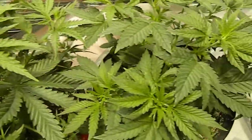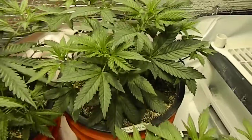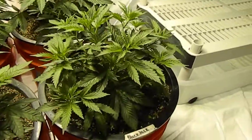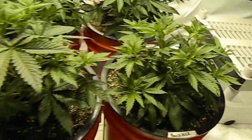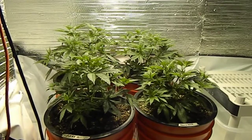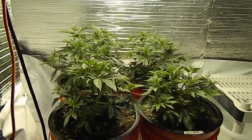AK number one is ready for flower. Bubblicious and the Blackjack — I think I'm gonna hold off these two in front until a couple days later. But everybody else is getting moved in tonight, 12/12.